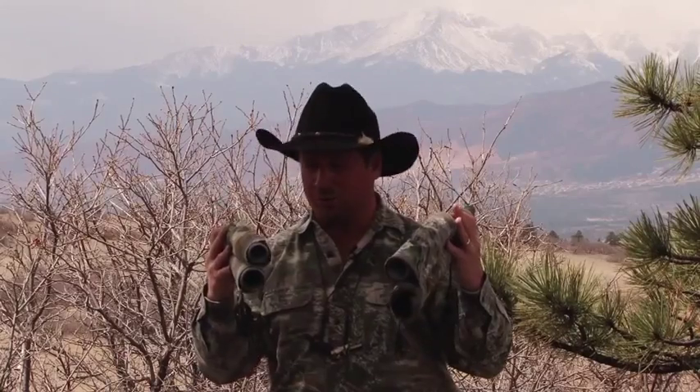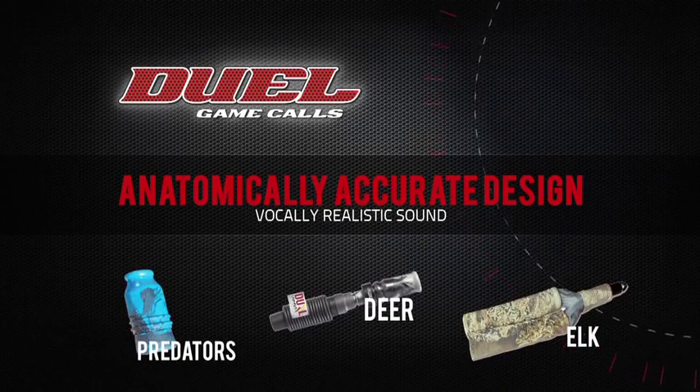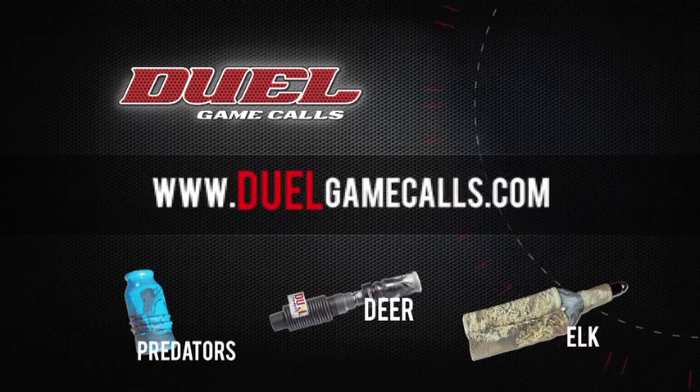17 and 21, both with dual chamber technology to meet your hunting needs and the geography in where you're hunting. Thank you.